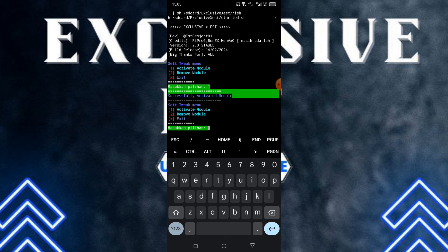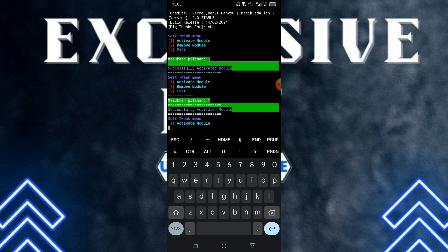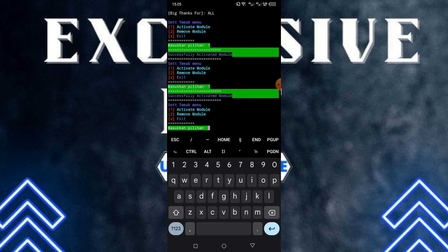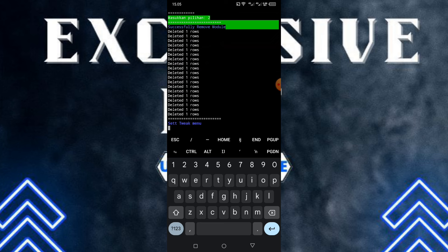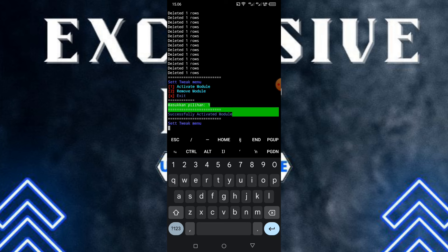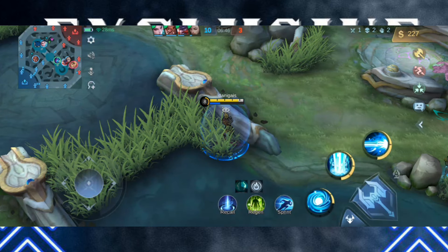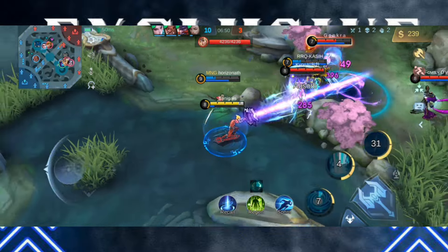Karena kalian udah pilih 1 di bagian pertama tadi, artinya tweak modulnya udah aktif. Jadi pemasangannya sangat simple dan mudah — kalian tinggal pilih 1 untuk mengaktifkan tweak modulnya. Kalau kalian mau nonaktifkan atau menghapus modulnya dari HP kalian, kalian tinggal pilih nomor 2 — 'Remove module'. Jalankan ulang step-stepnya lalu pilih nomor 2. Nah disini gue mau aktifkan lagi — pilih 1 'Activate module', klik enter, dan modulnya otomatis aktif.